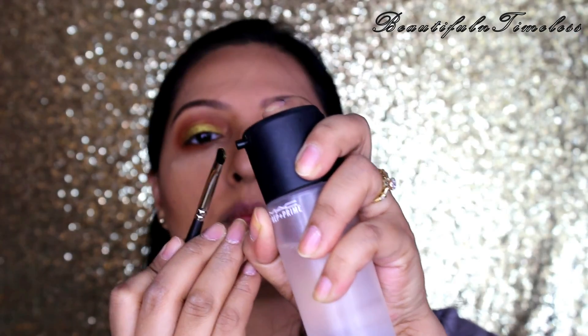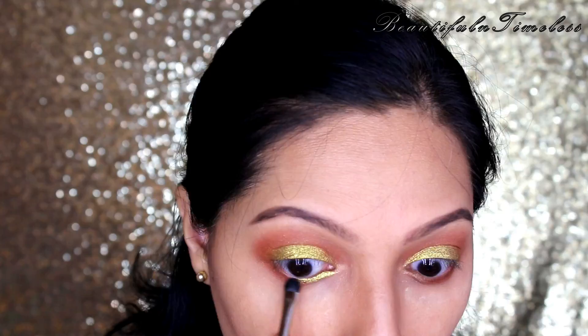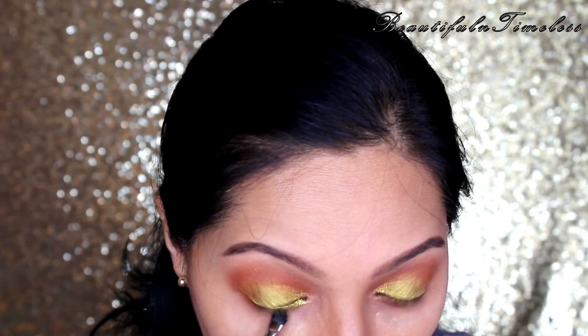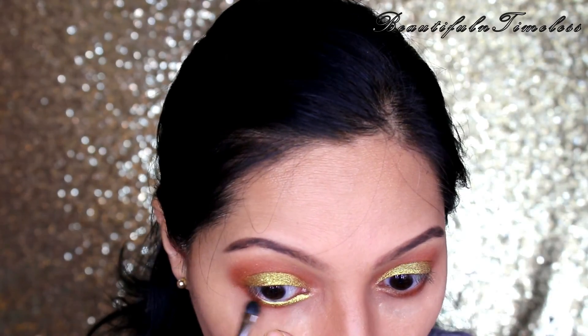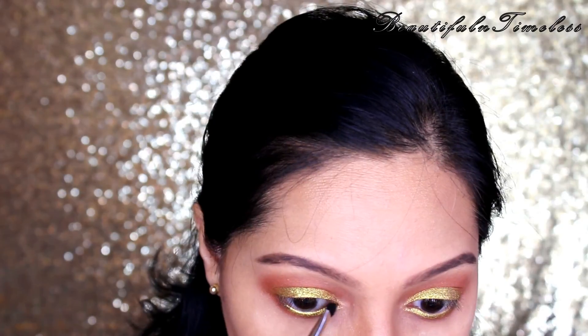Taking the same green-gold color on a small brush, I am applying it to the inner one-third of my lower lash line, leaving the outer ends bare. Also highlighting the inner corners and merging the top and lower color at the tear duct part.